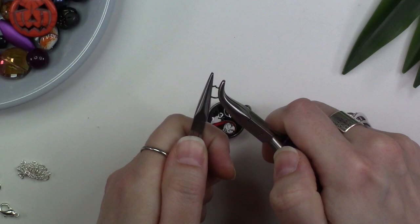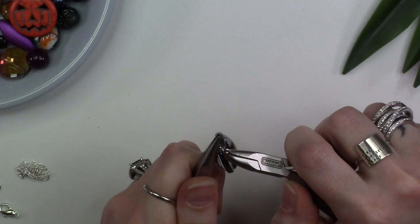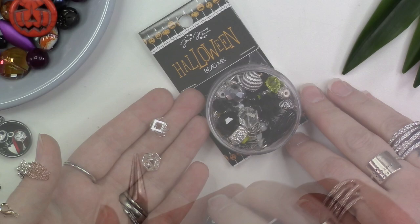To prepare your pendant, take your 8 or 10 millimeter jump ring between two pairs of chain nose pliers and twist to open. Thread your pendant on and then use the same twisting motion in reverse to close the jump ring. Set this to the side.